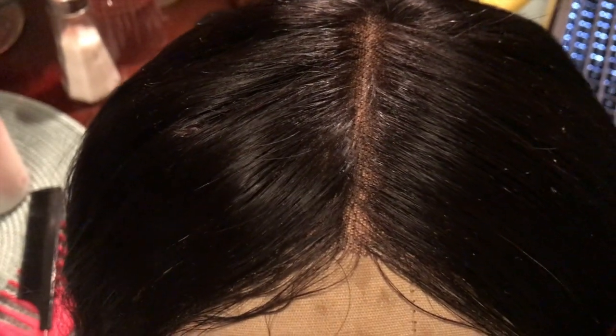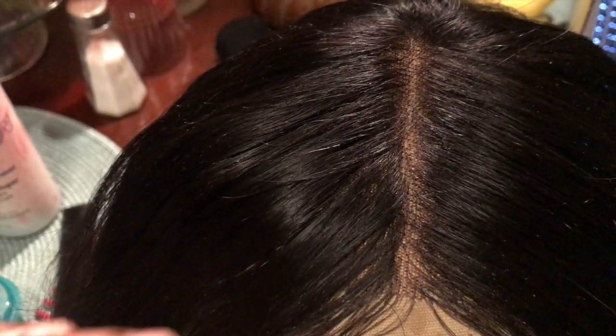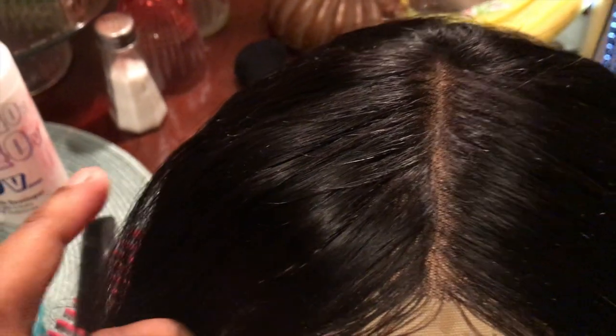Hi everybody, it's Tronda K and I'm back with another video. If you would like to see me bleach this closure, keep watching. So starting off, this is my wig that I've been wearing with a side part. I'm about to make it a middle part today, and I wanted to bleach the knots. I just want you guys to see how the knots were — y'all can see the knots now.